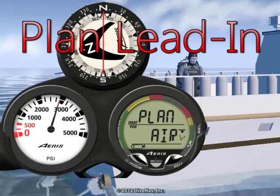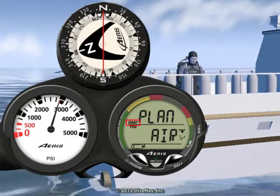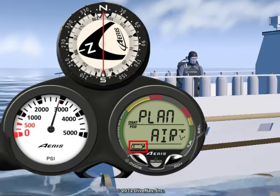Let's look at the plan lead-in display when diving air. This display contains the algorithm and use icon, message plan, FO2 set, no decode plan mode icons, and tank 1 icon.